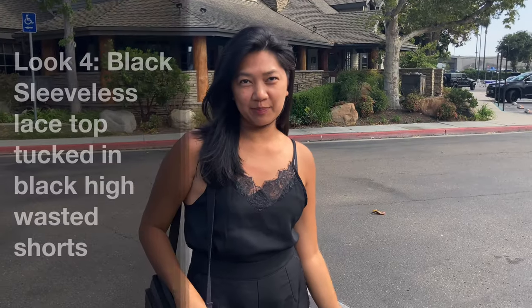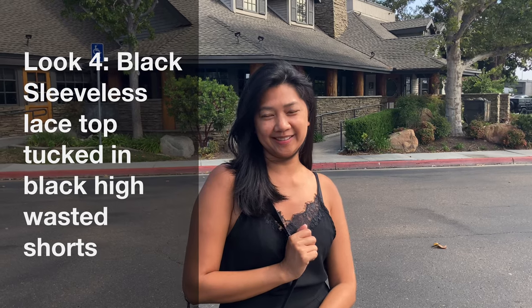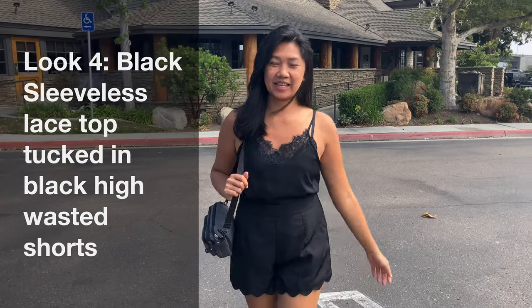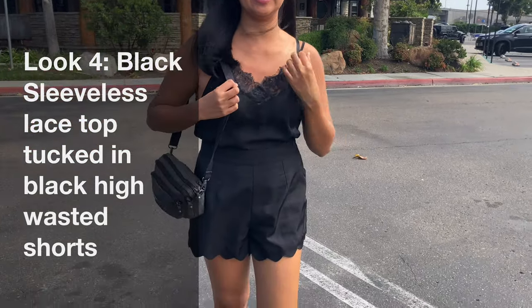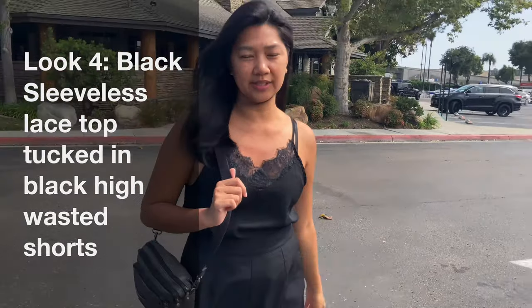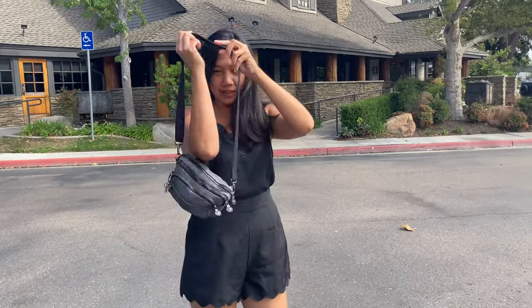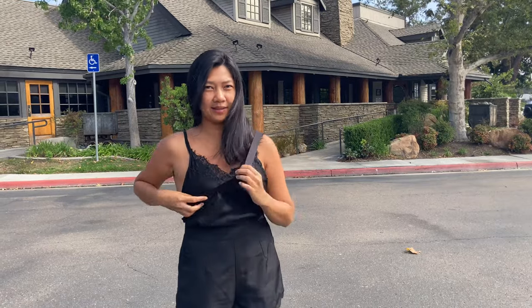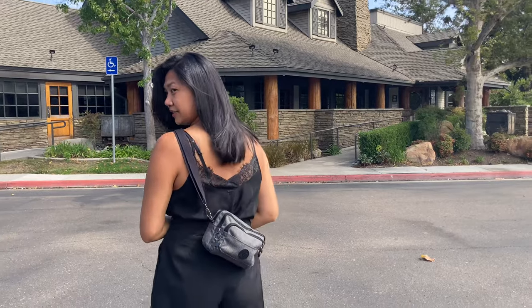If you want to dress up a little bit you can still use this bag. Right now my outfit is all black, which is easy to style with different accessories. I'm using it now as a shoulder bag, but I can also use it as a crossbody with this outfit and still look cute.